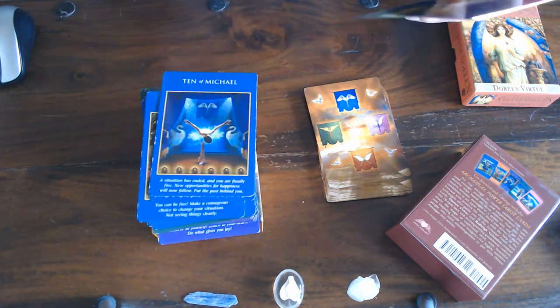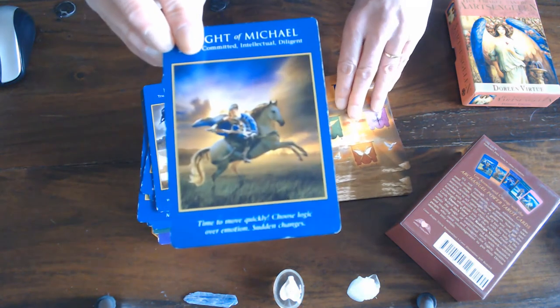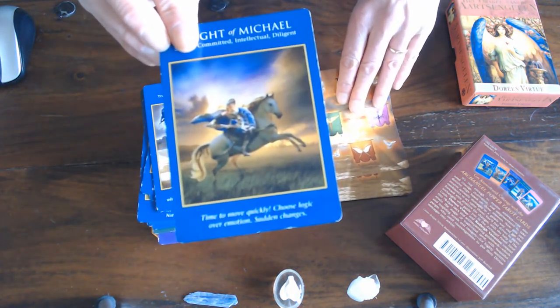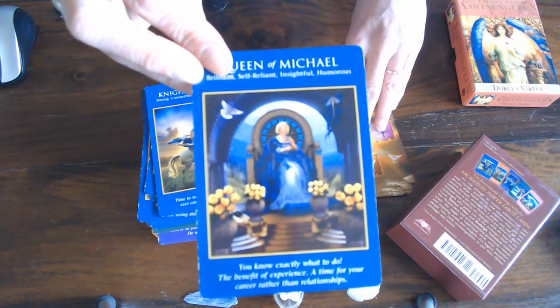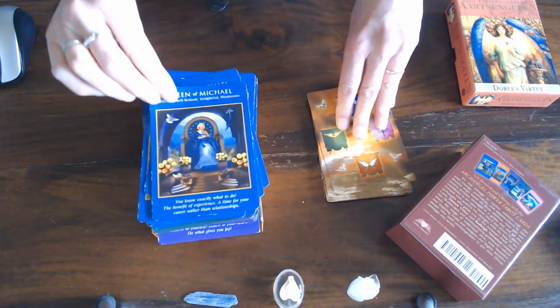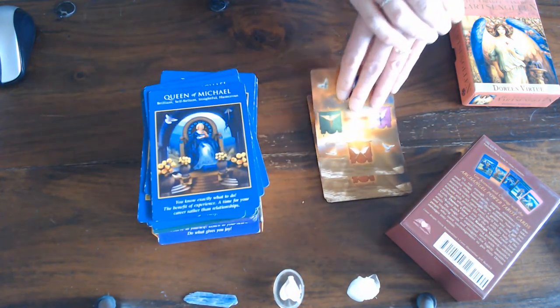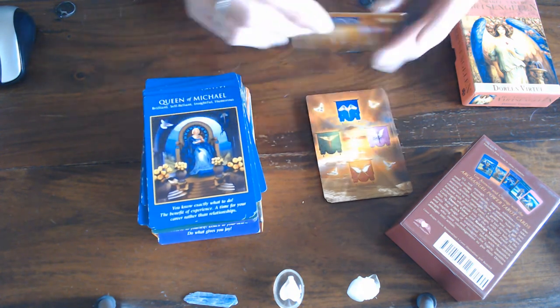Then we've got the Queen — she's a mature lady, she looks a bit like a grandmother, a bit like Barbara Cartland with blonde hair. The King of Michael — a sexy man. Then we go on to Pentacles and that's Ariel.